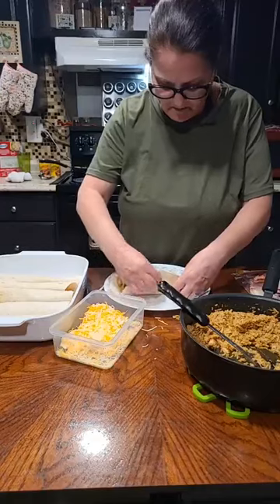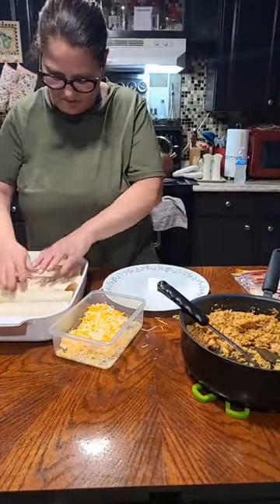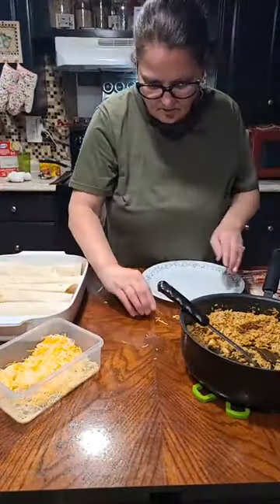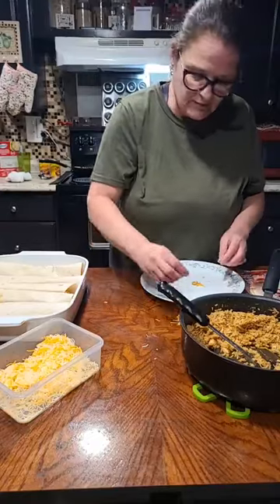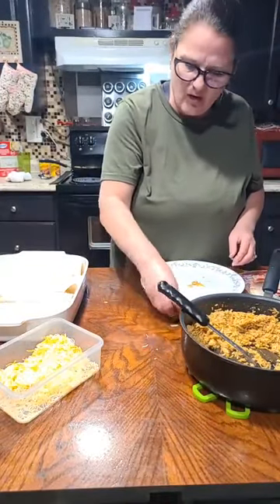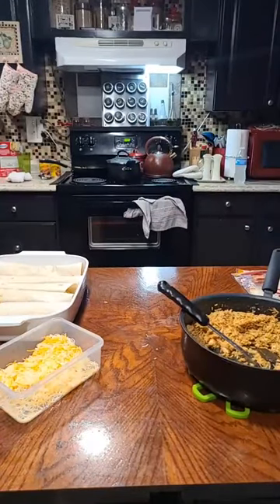Sue says she's going to the store tomorrow to get stuff to make shrimp egg rolls. That sounds good. I don't really eat the shrimp ones though — I always just get the vegetable or the pork. Yeah, I like the vegetable ones. I do love some coconut shrimp, but not in an egg roll.